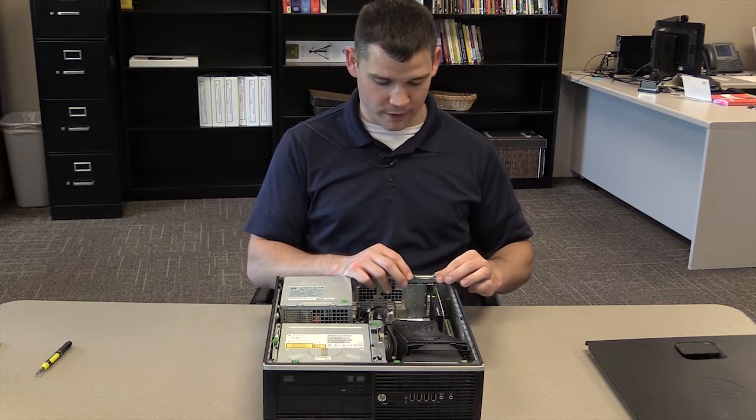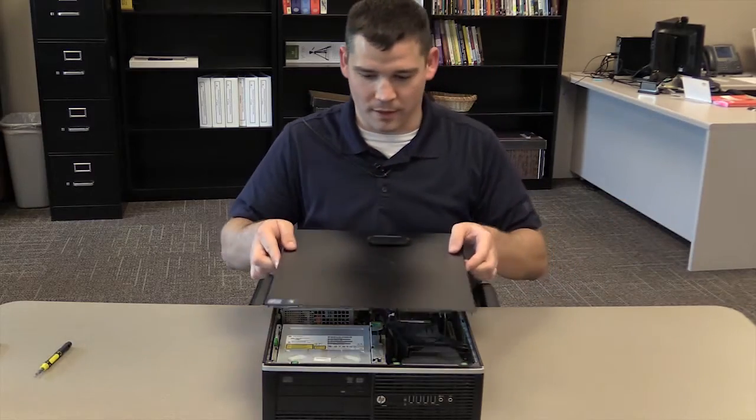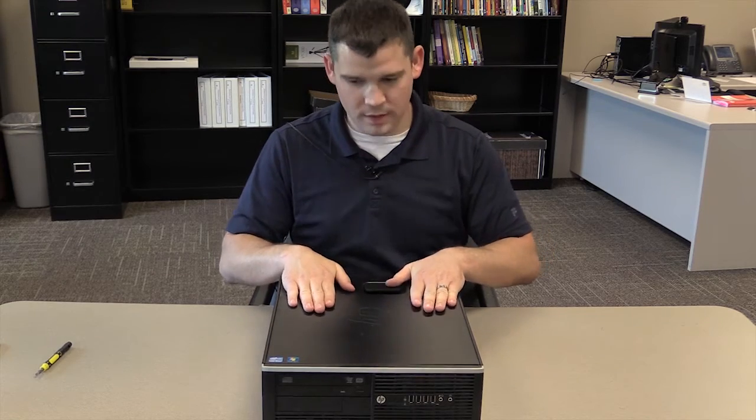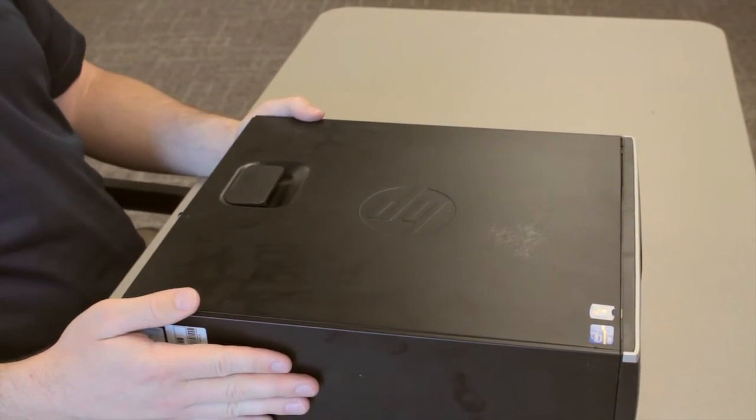The next step would be to lift the green tab and lock it in place. The next step is to place the top cover back on the computer. Once you have done this, you have successfully removed and replaced the graphics card.